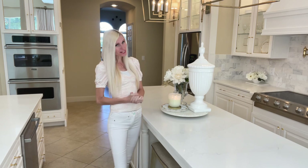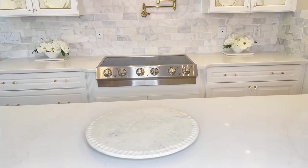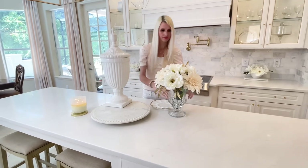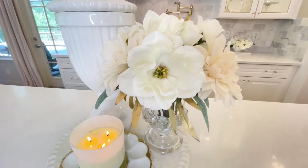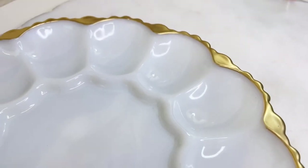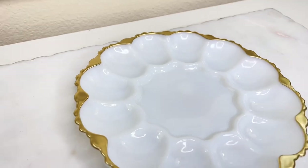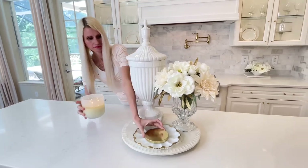The first centerpiece starts with that large marble Lazy Susan. To the back I'm adding a tall urn, and to the side I created a beautiful floral arrangement in a crystal urn. In the front I'm using a double egg tray — a thrifted find we gave a little makeover — and today it's a base for my candle, which I place right on top.